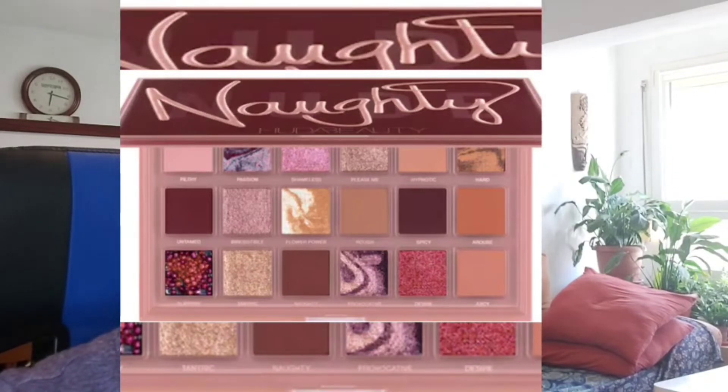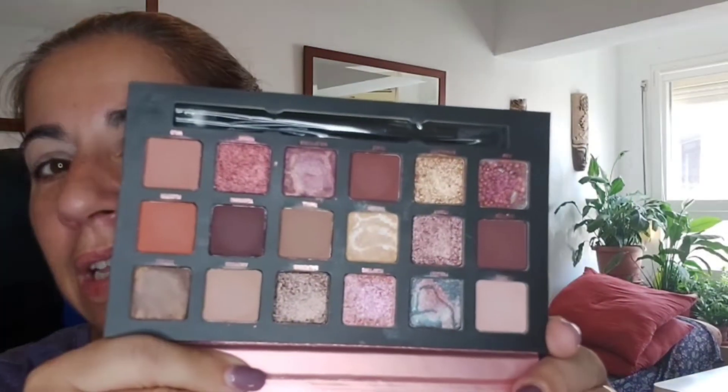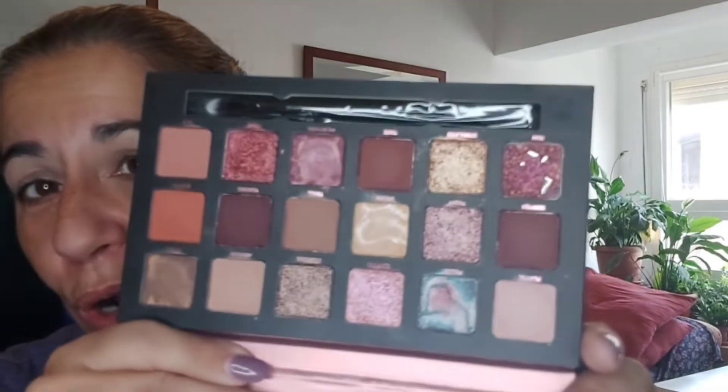También vi que Technic también la había sacado, pero creo que Technic lo hizo con menos sombras, creo que traía unas 15 o por ahí. Y esta trae exactamente las mismas que trae la de Huda Beauty, que son 18, 3 hileras de 6. Es la más parecida bajo mi punto de vista, así a simple vista. Luego a lo mejor probándolo, como que no.